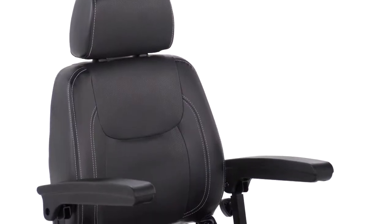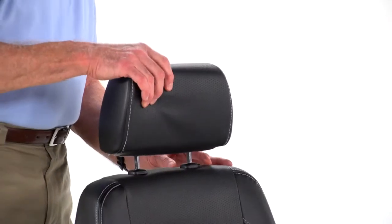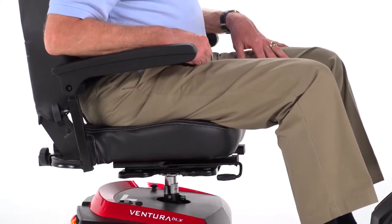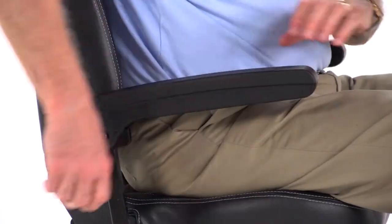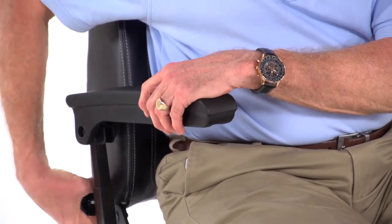It offers your choice of a full-back captain's seat in either 18 or 20-inch widths and an adjustable height headrest. The captain's seat can even be adjusted forward or backward for the ideal driving location. And the Ventura 3-Wheel Deluxe model even offers armrest height adjustment for added comfort.